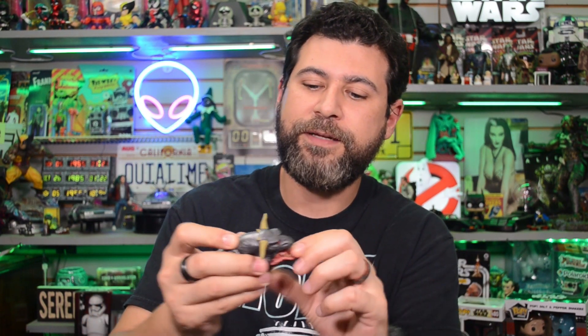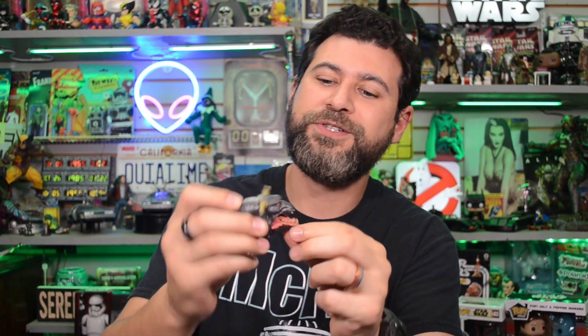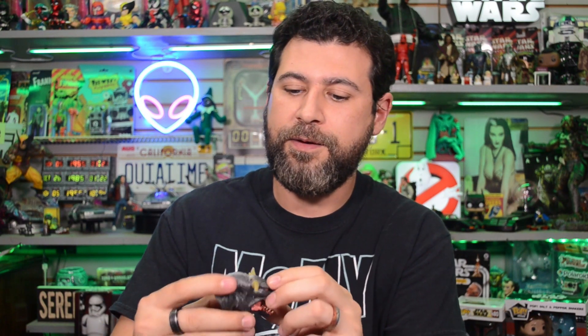All in all, pretty awesome character — definitely gonna get her displayed properly with the other figures. And the head of Vince Clortho is a pretty good size. You can't really open up the jaw too much, just a little bit. At the end of the video I'll get them all set up and put together for y'all.